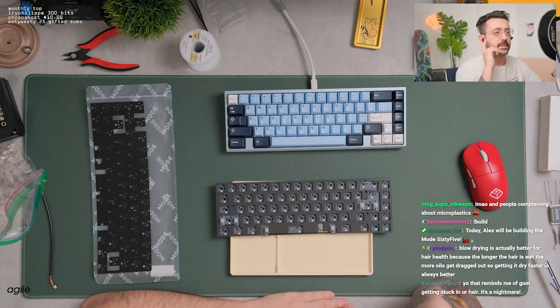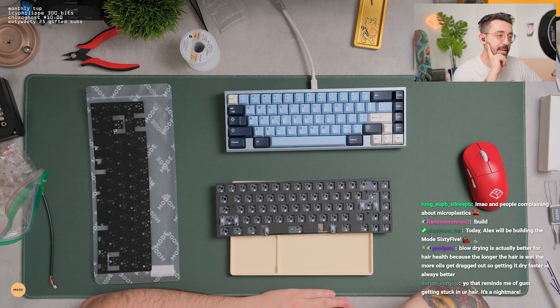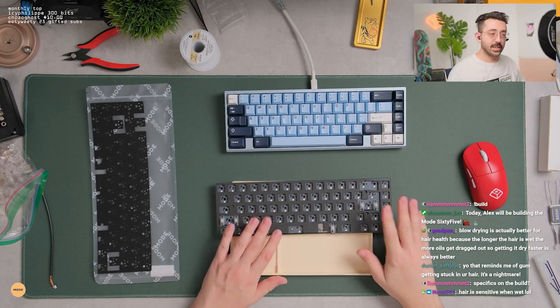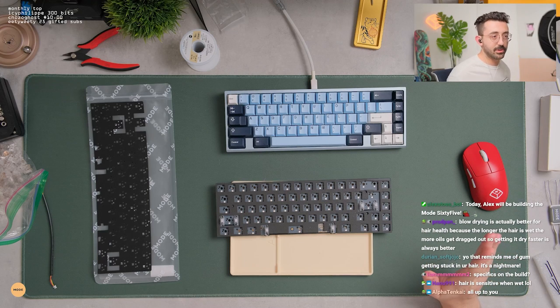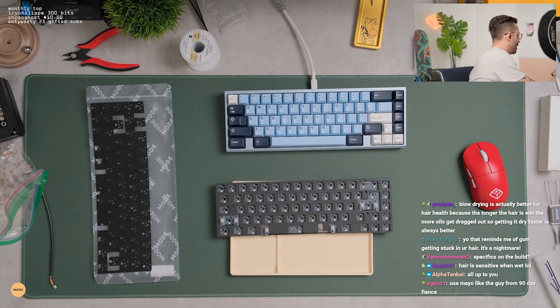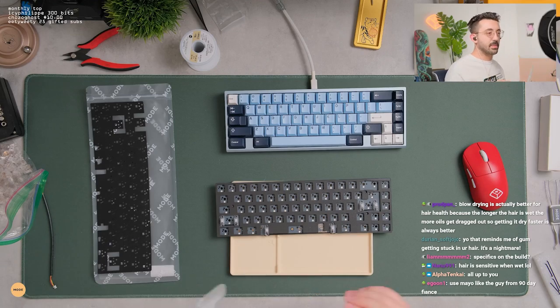Alpha, I think because it's a brass plate, I kind of think it'll sound better with the mid-plate foam. Luckily it's hot swap, so if it ends up sounding too muffled we can just take it off after stream. I do think that because it's a brass plate, this will be better with it.